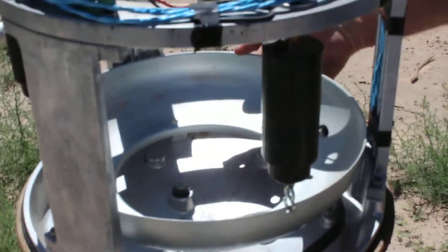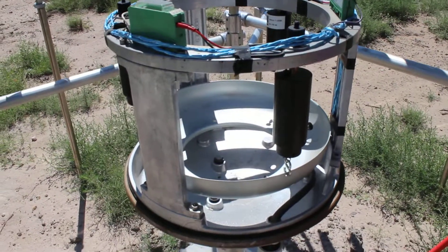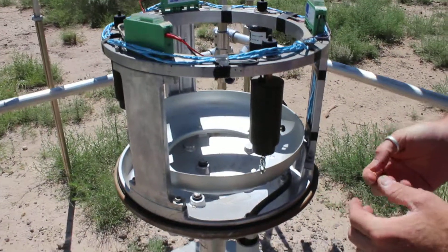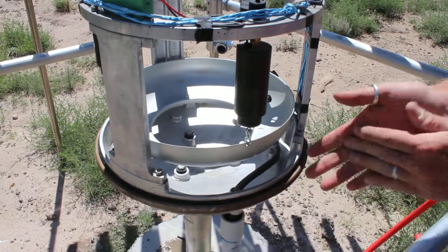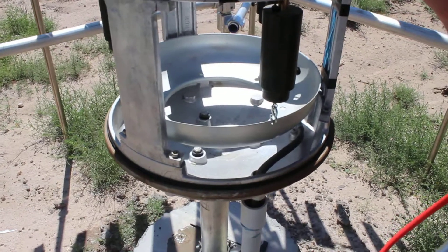The bucket sits in this cradle — not a lot to it. If we have to do some work, as you saw in the instructions, you lock those in. They just screw in.